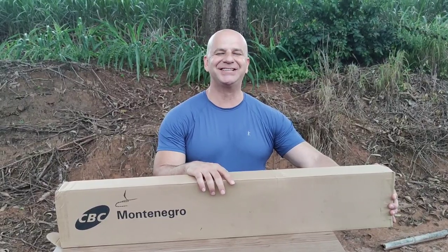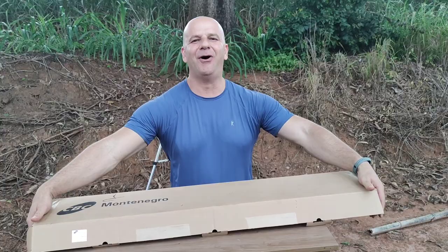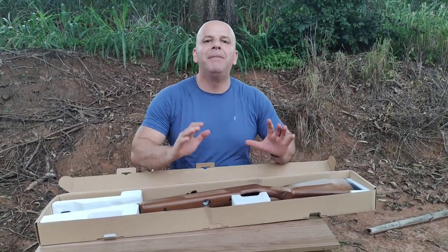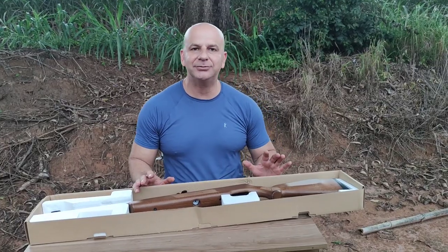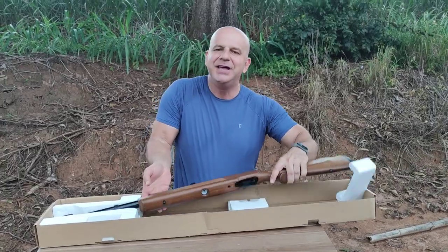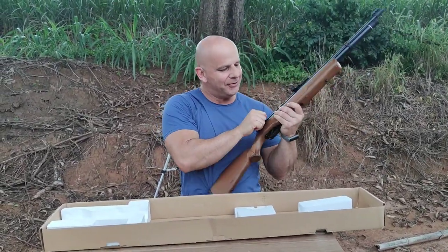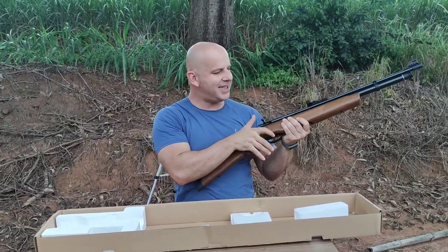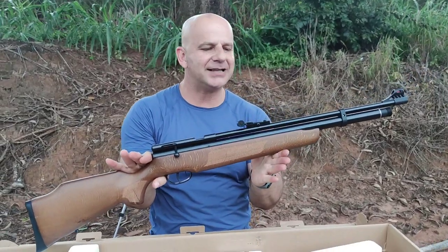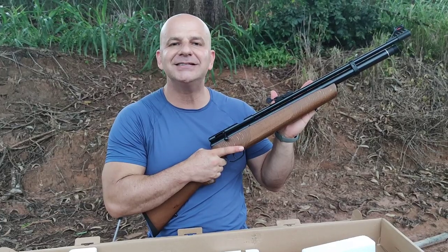Vamos lá. B57 Montenegro DA CVC, unboxing de uma carabina de entrada — literalmente acho que a carabina mais em conta que tem no mercado nacional. Ela ganha até da PR 900 na questão de custo-benefício, e essa daqui, meus amigos, está no 4.5 — literalmente uma carabina para atirar e gastar pouco.